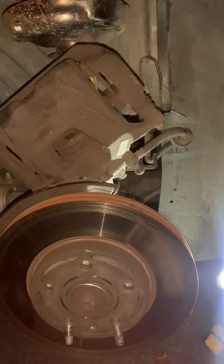First thing you're going to do is jack the car up, take the tire off if the tire is still on. In this case, the tire was not on. So take the brake caliper assembly off.